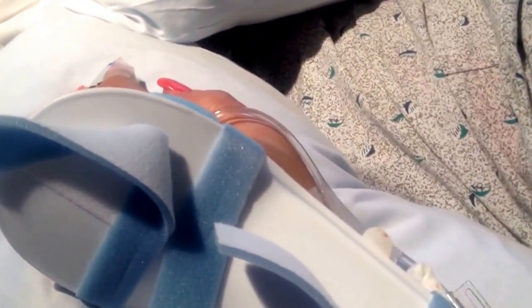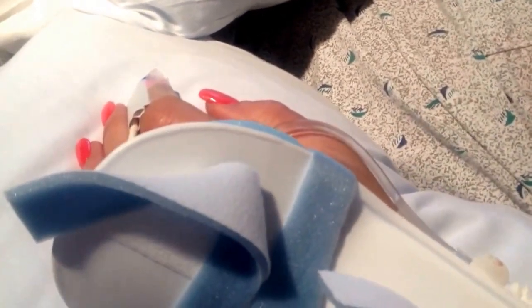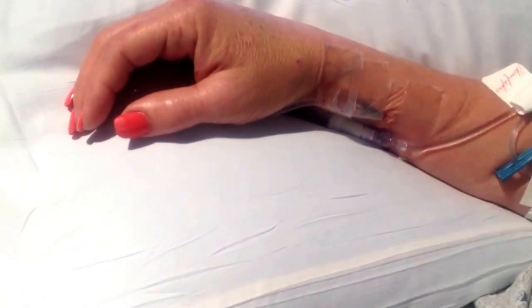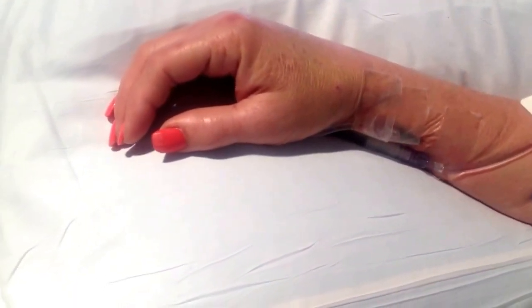I'm going to ask you to try to lift your left arm for me and give it your best shot. As you can see, the patient doesn't really have any motor movement in her left arm. Try your right arm. So she has minimal motor movement in the right arm.